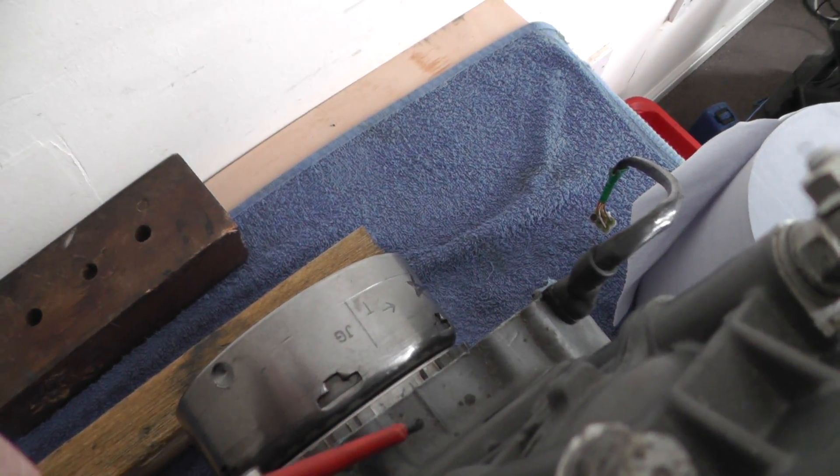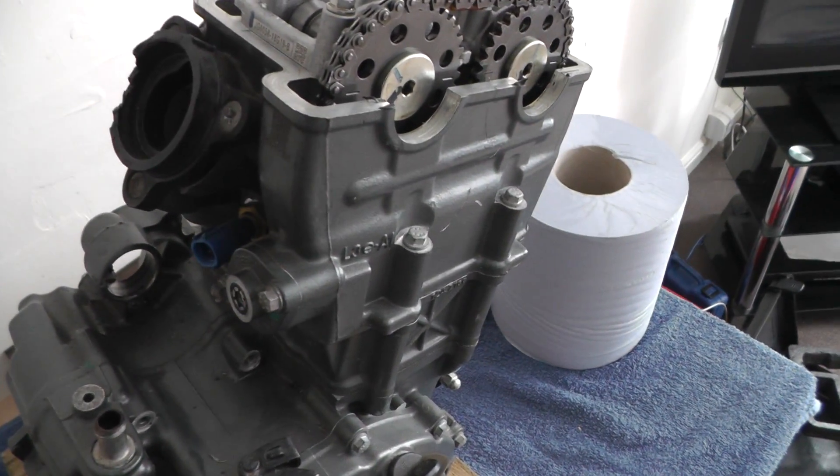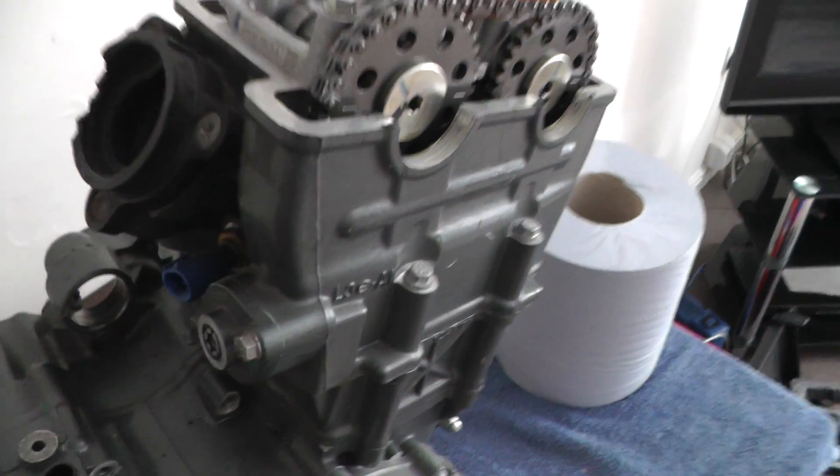On your engine case and on your flywheel, and then your tensioner — it's easy to set. These are pre-tensioners so you can't actually adjust it.